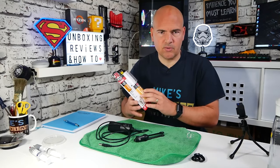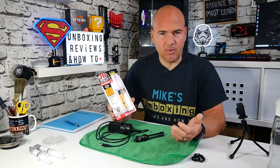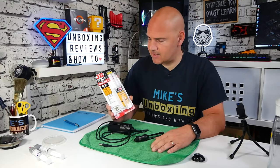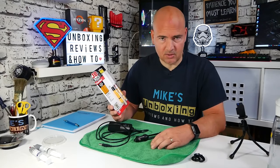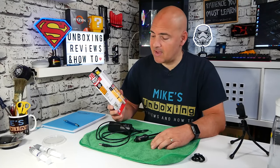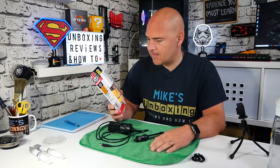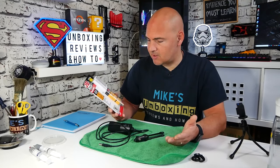Quite often when you use superglues or certain other epoxies, they kind of burn the plastic a little bit, or you get that scarring around the outside edge where the vapors come off and do damaging things to plastics. Well, this is supposedly not supposed to do that, and it's supposed to have a very high tensile strength. It's got a strength of 4,400 PSI and a set time of five minutes, which is pretty decent.